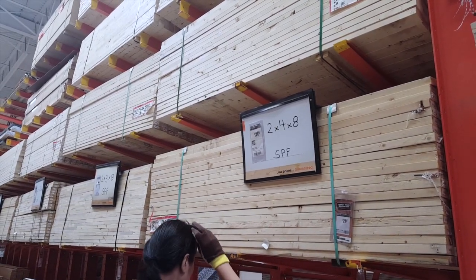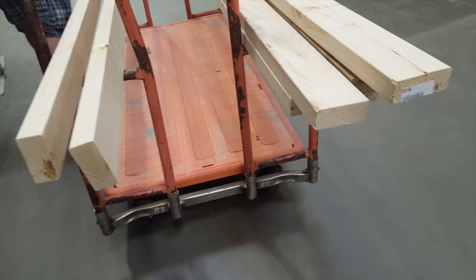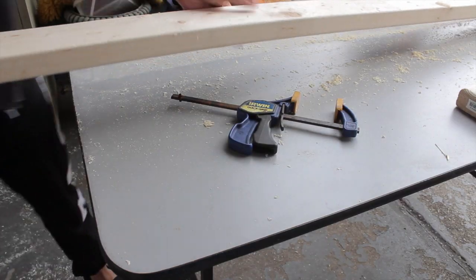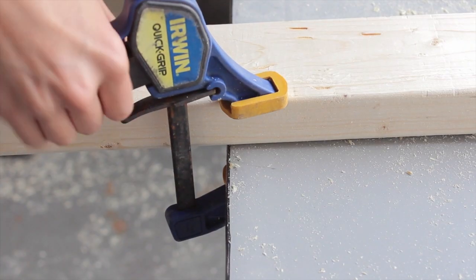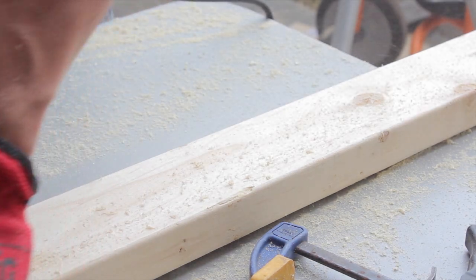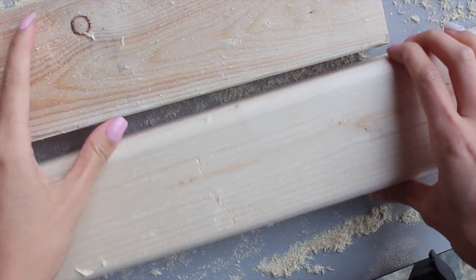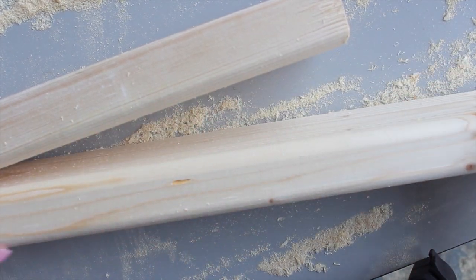We went to Home Depot and bought seven of these 2x4s just in case we didn't like the look of some. This is optional, but I wanted my Jenga pieces to have a nice round edge, so we first used a router to create that shape. Here's the difference between the two — one is more round, and I just like that look, but it's totally up to you.